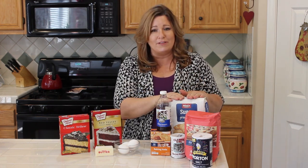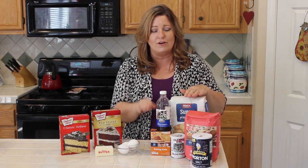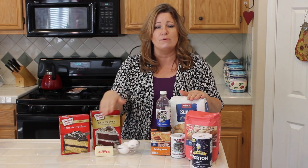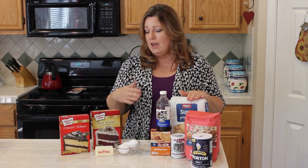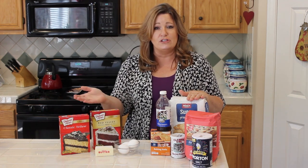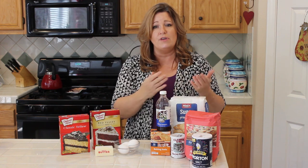So let's say you need to make a cake, but you don't want to buy the flour, the sugar, the salt, the baking soda, the baking powder, and the vanilla — but you have some eggs around, you have some butter or some oil. You can just buy a box of cake mix and make a cake that's going to look and taste just like you did a scratch recipe.